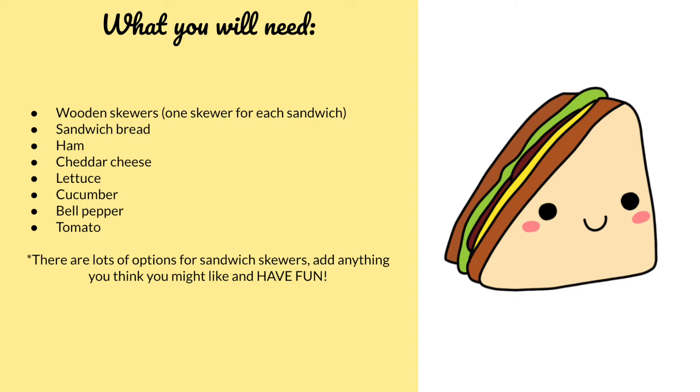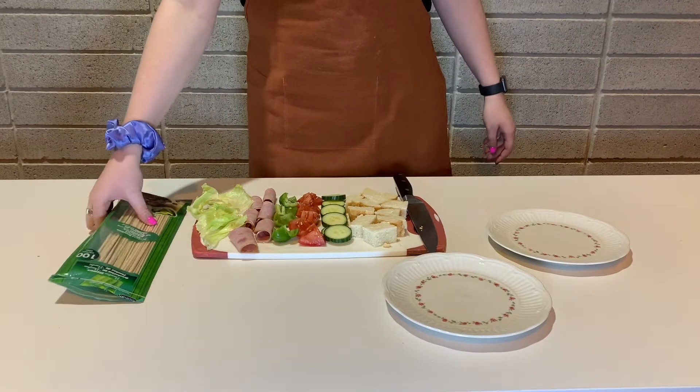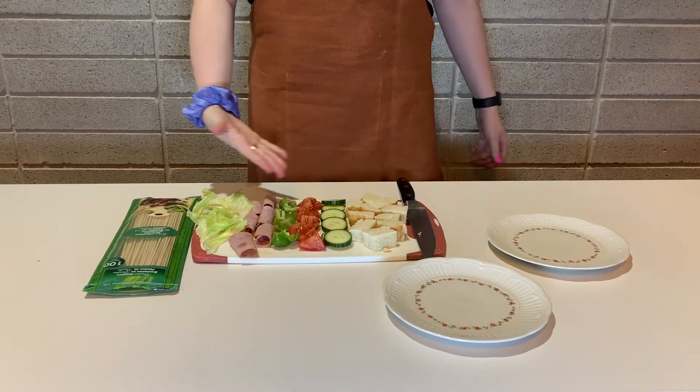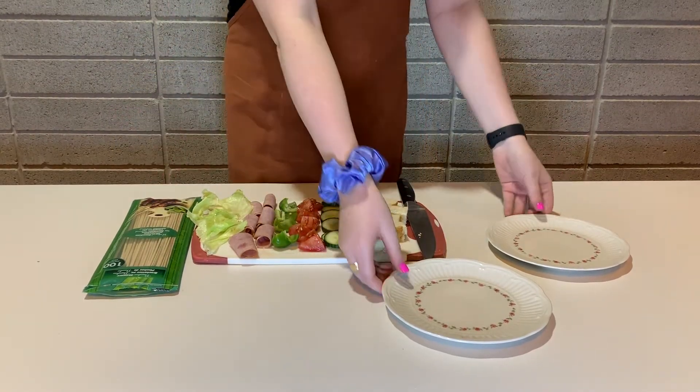Listed here is everything you will need to make some yummy sandwich skewers. If you'd like, you can pause the video now to write the items down or take a screenshot. For this recipe you will need some skewer sticks, a knife to chop your toppings, your toppings of choice, and a plate.